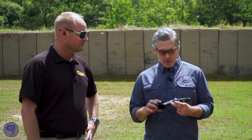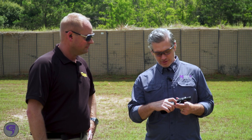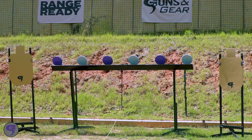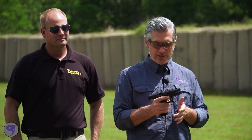After you fall in love with your first one, buy a couple more and put them in all your competition Glocks. With the pivot trigger — the pivot safety — it's a different feel and I like it. We've got a little course of fire set up; I'll shoot it and then you shoot it. The proof is in the shooting — let's make some noise.